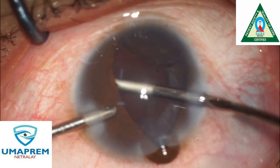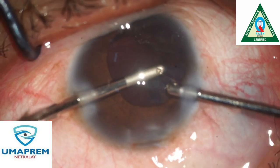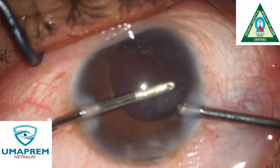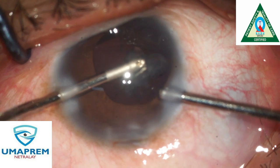After complete phacoemulsification, we do cortical cleanup. This is a very shallow anterior chamber and iris prolapse is present. We reposition the iris and perform cortical aspiration with a bimanual cannula.